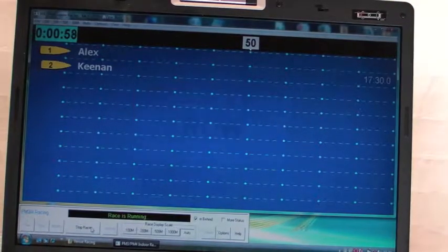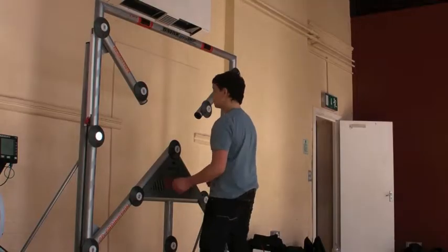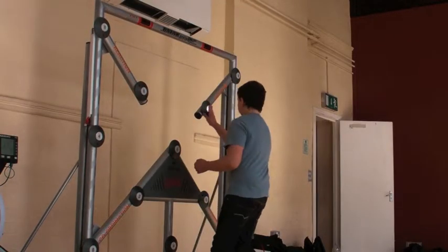Our final two fitness activities include rowing and racing on indoor rowing machines, as well as testing their reactions on our Batac wall.